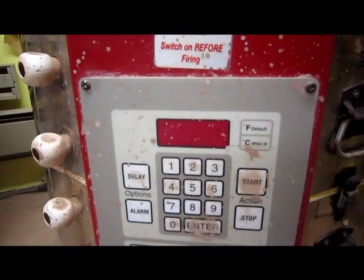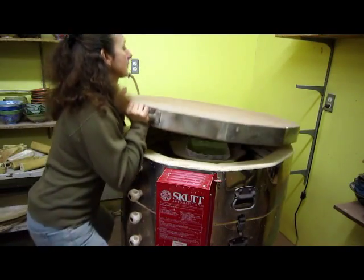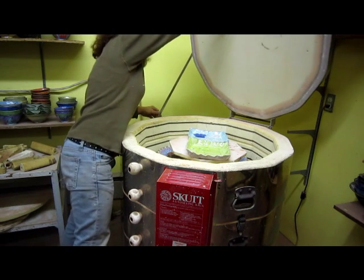It looks like it is 119 degrees Fahrenheit. Okay, opening it and seeing what we have on the first layer.